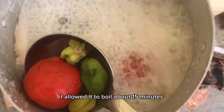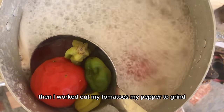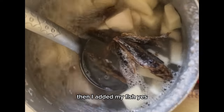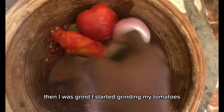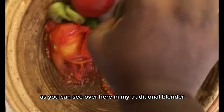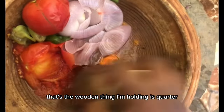When I came back, I allowed it to boil for about 15 minutes. Then I got out my tomatoes and pepper to grind, and I added my fish. I started grinding my tomatoes, pepper, and onion, as you can see here, using the traditional blender — the wooden thing I'm holding.